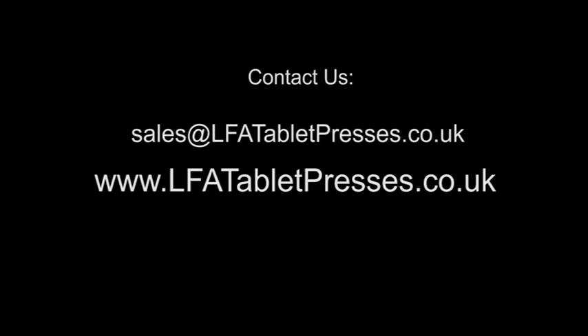Thank you for watching our video. If you would like any more information about our products, please feel free to contact us through our website at www.lfatabletpresses.co.uk.